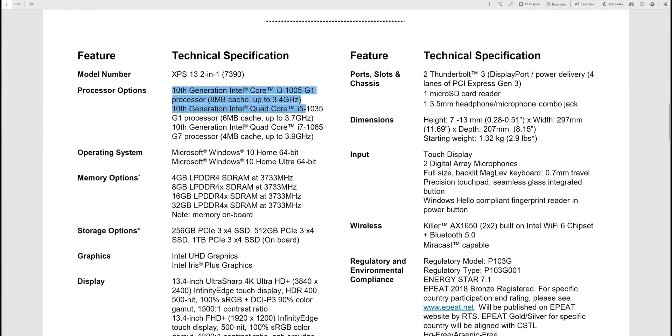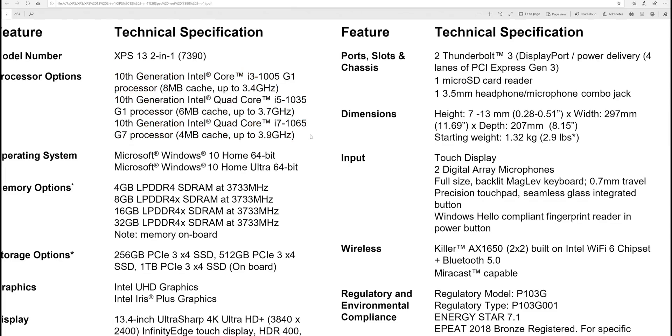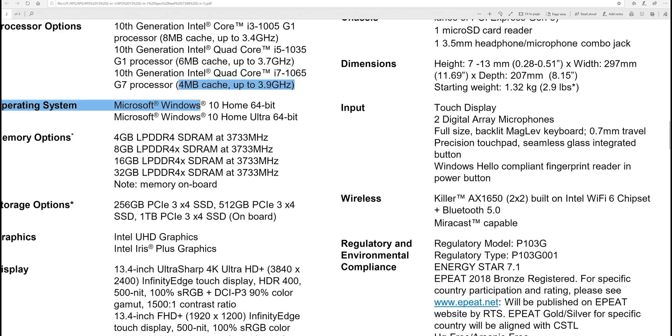10th generation Intel CPUs — quad cores up to 3.9GHz with the i7. That's the Core i7-1065G7, then the i5-1035G7, and the i3-1005G1. With Ice Lake you get significantly better integrated graphics — the i7 has the best GPU. You can get Windows Home or Windows Pro — check the link in the description for Windows Pro.